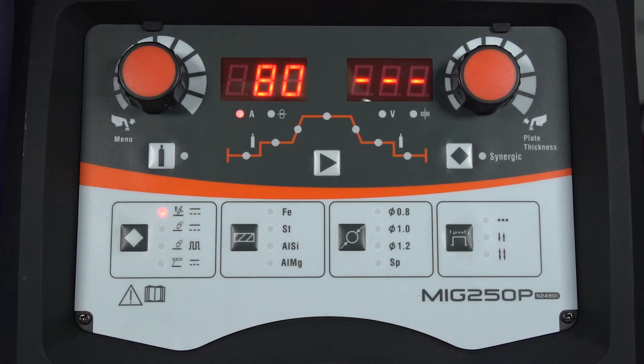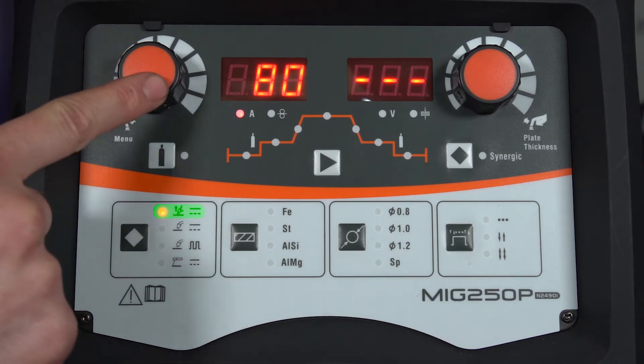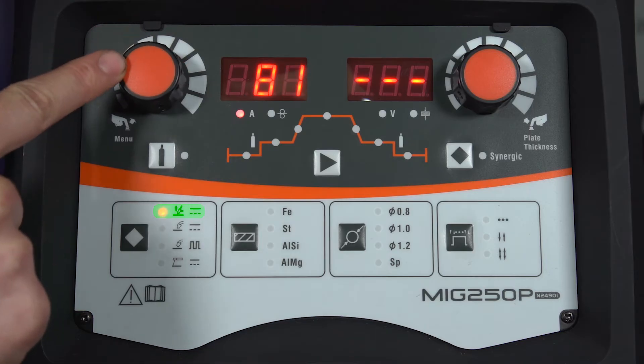So now we'll have a quick run through on the setup for all four processes, starting here with the DC lift TIG. This has got a very simple amperage control here on the left and this is operated through the Euro adapter, so you need a Euro TIG torch. This also controls the solenoid valve for your gas flow.